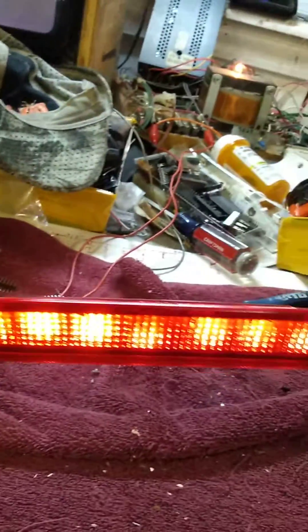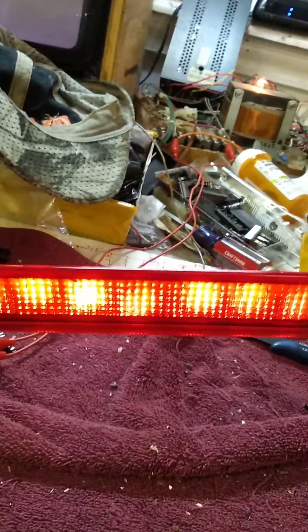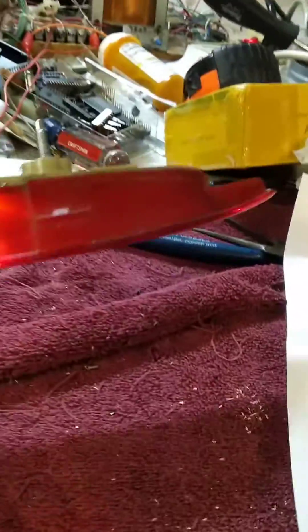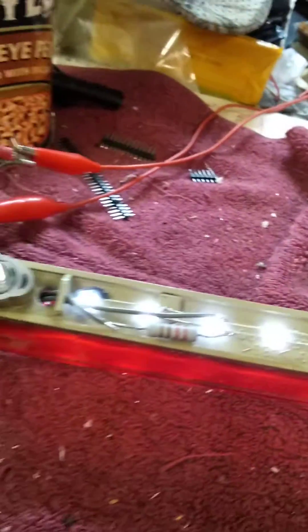I'll probably come back in the future with a 100 ohm because it's going to be brighter. This isn't too bad really, but it's just good enough to pass inspection.